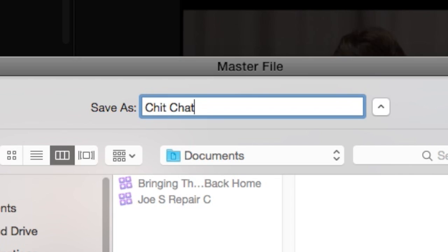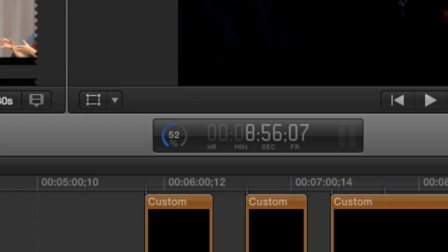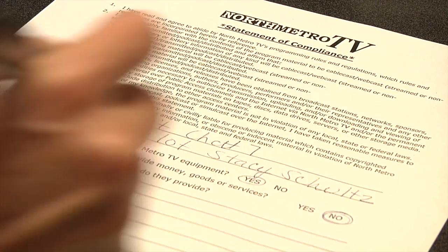Then I can give my show a name and navigate to my folder on the hard drive. Once I click Save, the computer will start making the file. While I wait for this symbol to reach 100%, I can fill out my compliance form, which NMTV needs to air my show.